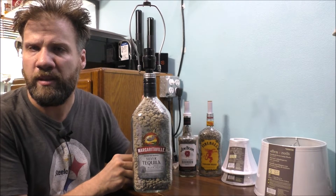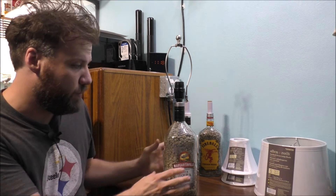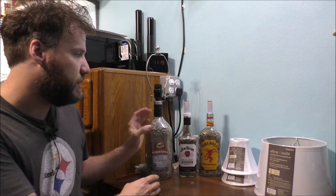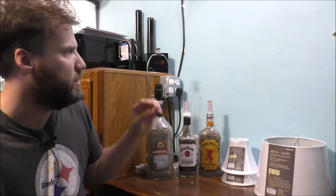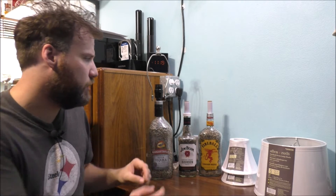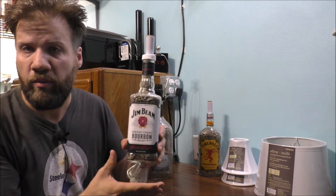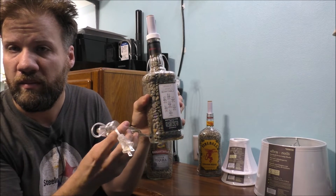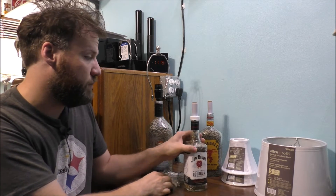This one gets a normal socket because the shape of the bottle is a little bit bigger — that's pretty nice. These two have a heel where you get the smaller style sockets, called the candelabra sockets. This is your normal socket here, and they turned out pretty nice.